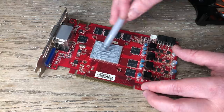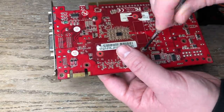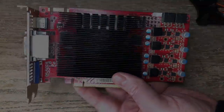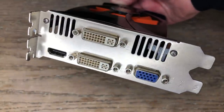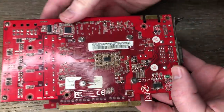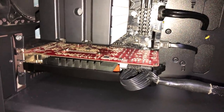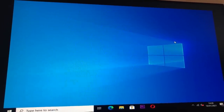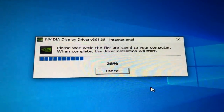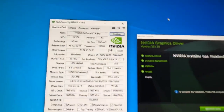Reassembly is as simple as putting everything back where we found it, including the screws. At this point I tried expecting nothing in an attempt to avoid disappointment, though I really wanted this to work. Even if the card lasted a day without green artefacts all over the screen, I'd have been happy. Thankfully, it did — gone are the green lines in Windows. Installing the Nvidia drivers was the next hurdle, as I've seen a lot of what I thought were fixed cards crash at this point. Surprisingly, this went smoothly as well.